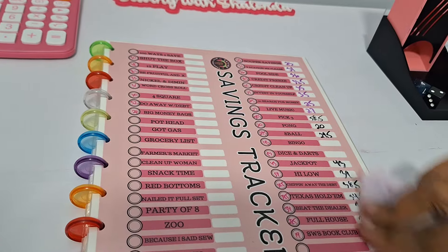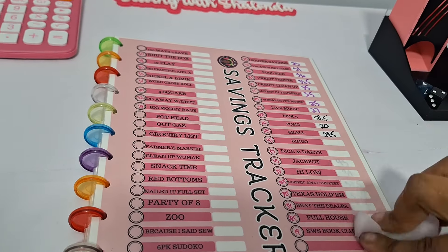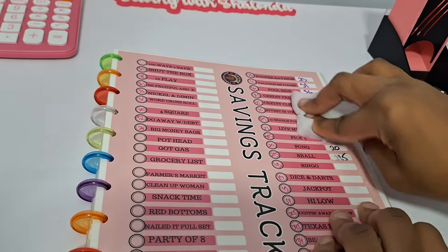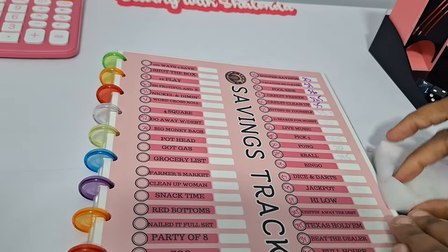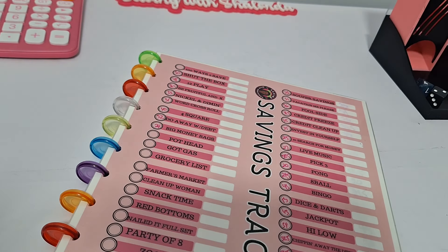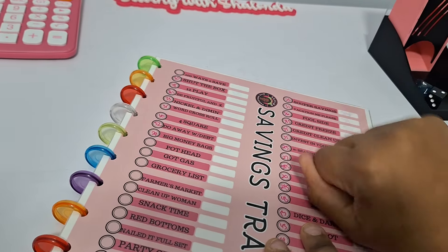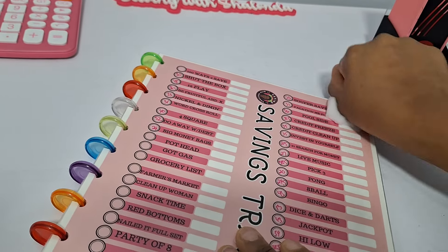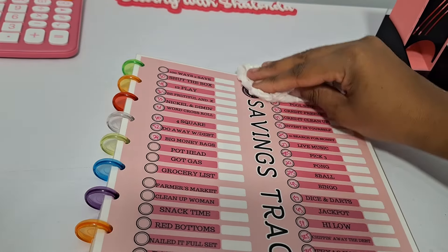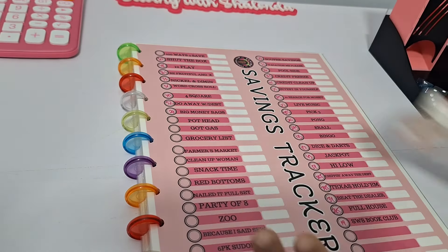Looking good! We'll go ahead and do these over here as well. All right — as good as new. Now our tracker is ready for the week. We have our totals from last week and we're ready to start playing our games.